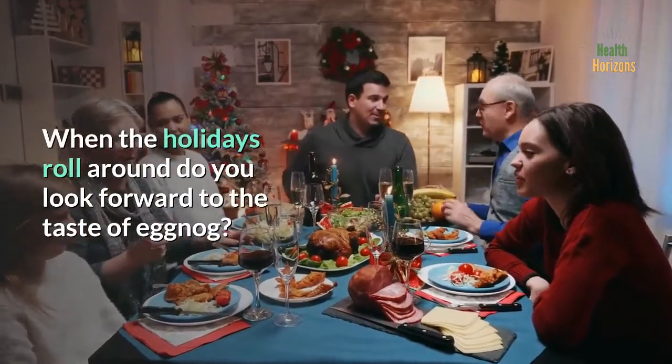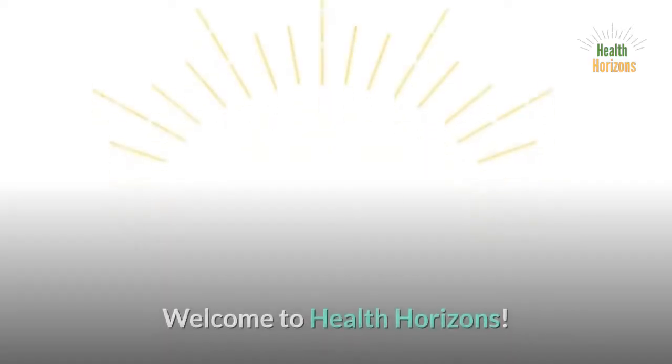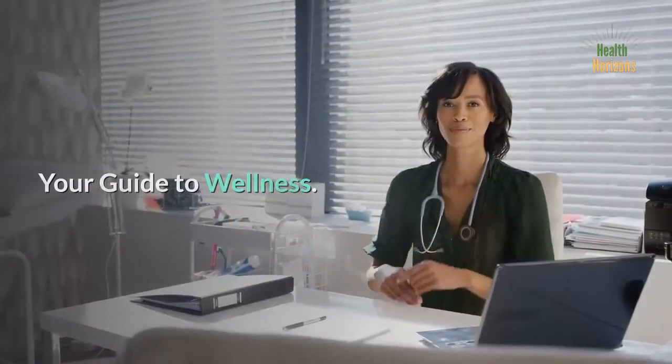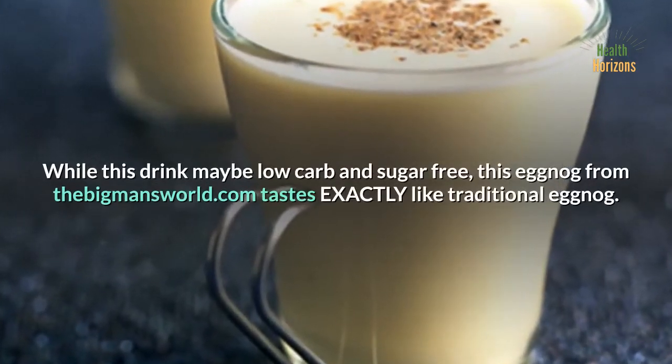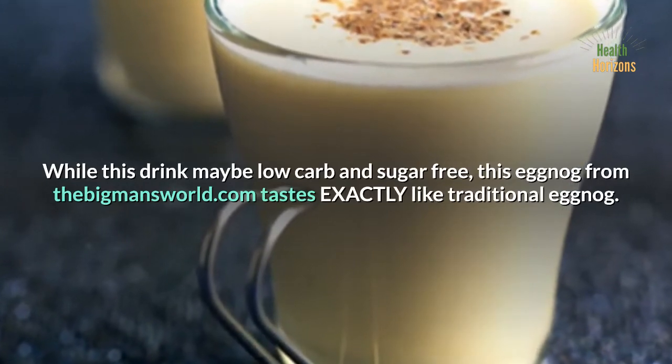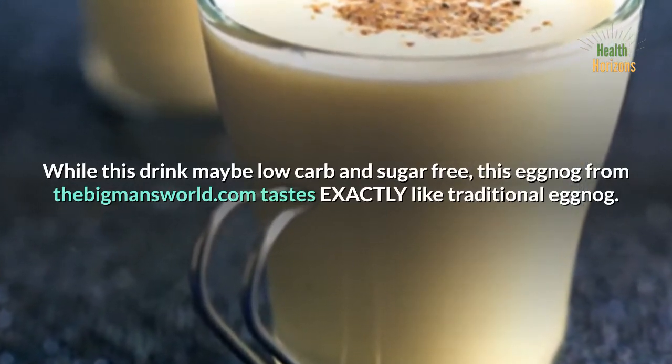When the holidays roll around, do you look forward to the taste of eggnog? Welcome to Health Horizons, your guide to wellness. While this drink may be low-carb and sugar-free, this eggnog from TheBigMansWorld.com tastes exactly like traditional eggnog.